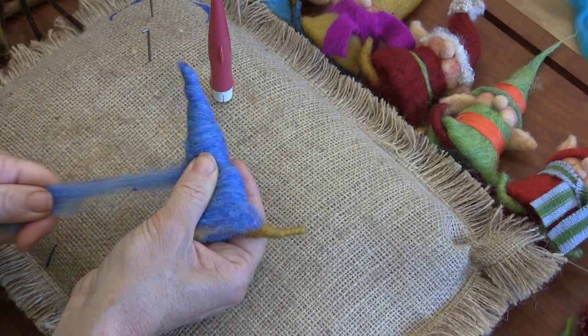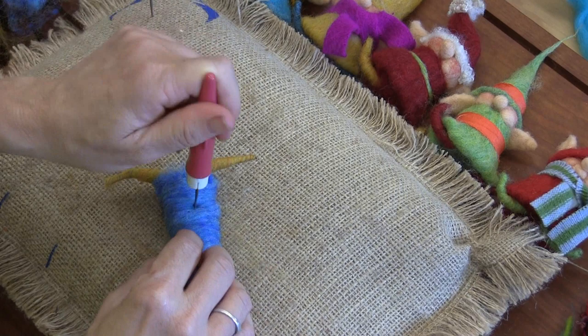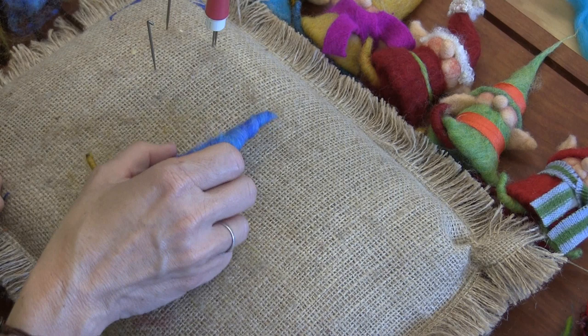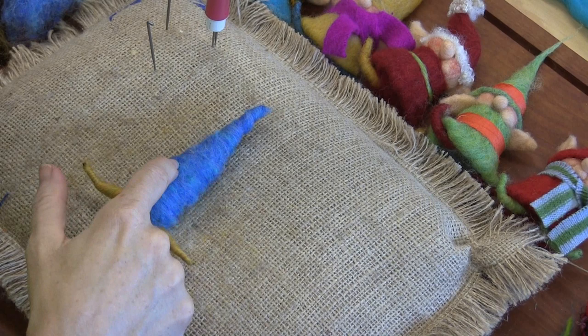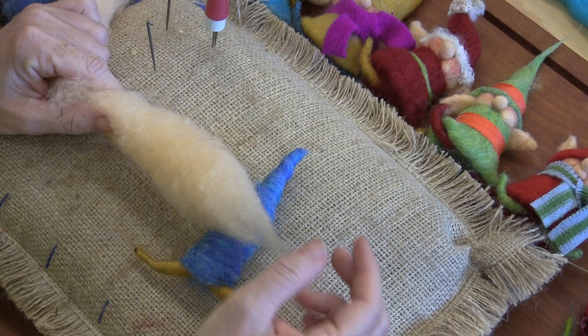See how that has a nice cone shape? I'm stabbing straight in and out using a pen tool — I like to have two needles in my pen tool. If you don't have a pen tool, you can use a single needle or hold two needles. He is about an inch and a quarter wide at the bottom. I want to wrap his face — this is called Gnome Nude, a flesh-toned core wool.